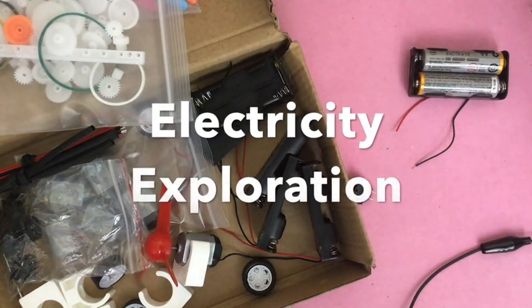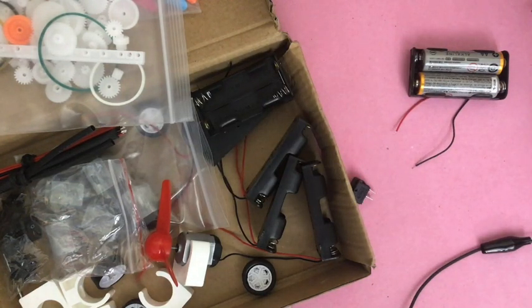I'm doing a half-day STEM program with five of my colleagues from Construct Learning, and my part is electricity and electrical engineering.